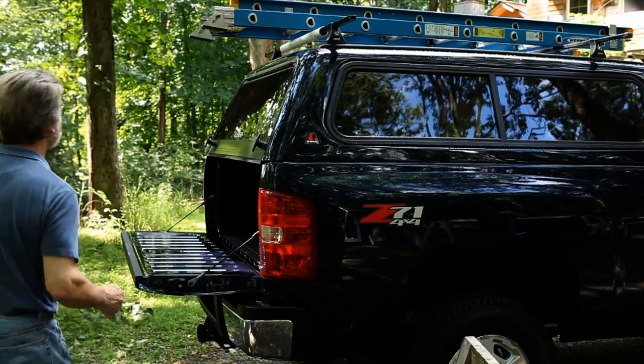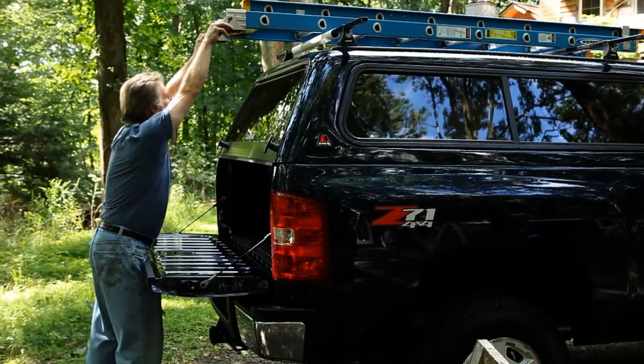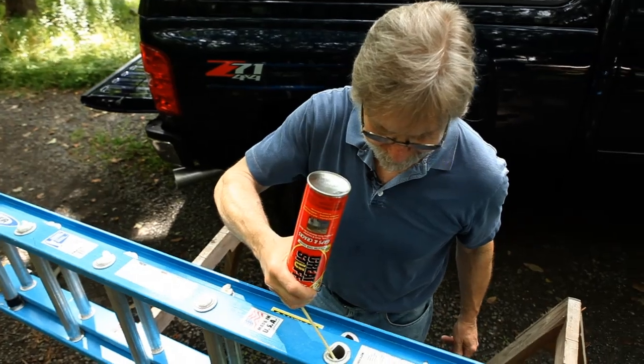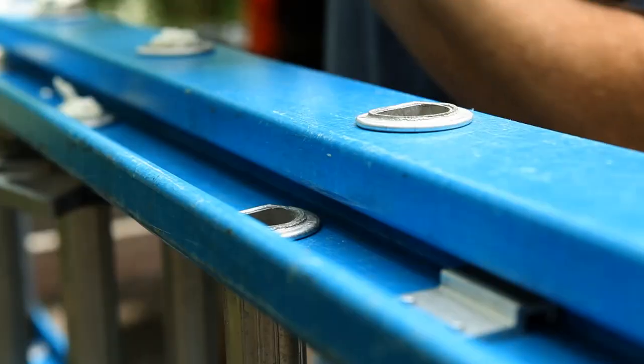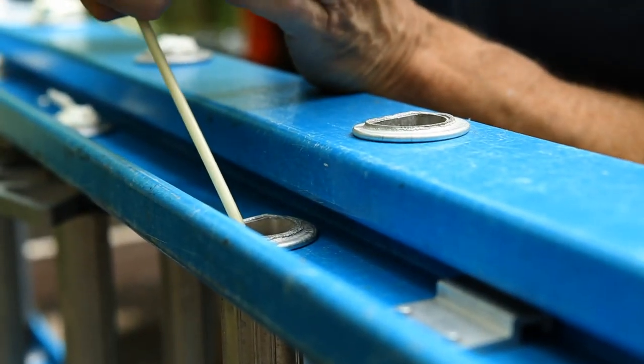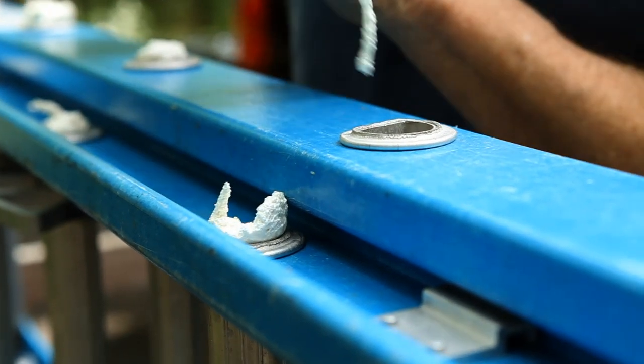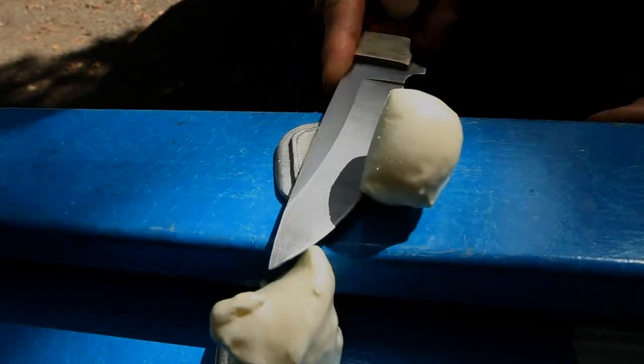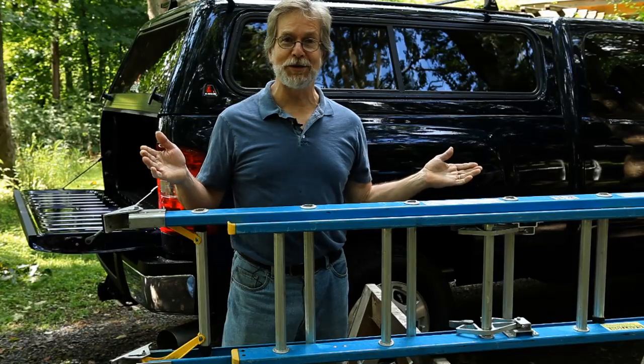Here's how he does it. He takes his ladder down, props it up on a pair of sawhorses, and gets a good old can of spray urethane foam and squirts a little into the end of every one of these rungs. Once they set up, he trims them flush, and bingo, the sound goes away.